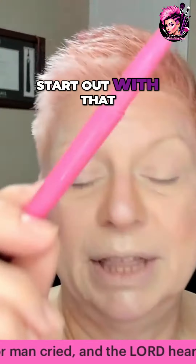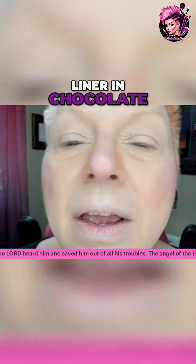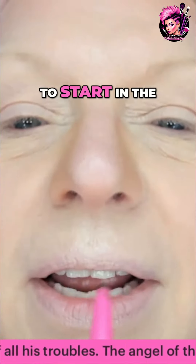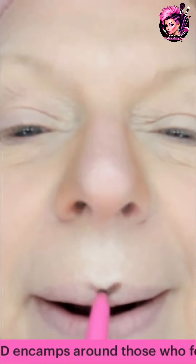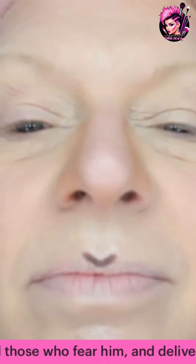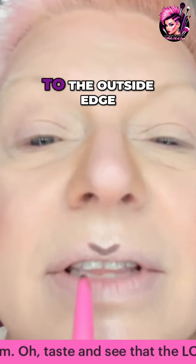We're going to start out with the Jubius Place Luxe Lip Liner in chocolate. We are going to start in the cupid's bow — just give yourself a nice cupid's bow there, and then we're going to round that out to the outside edge.